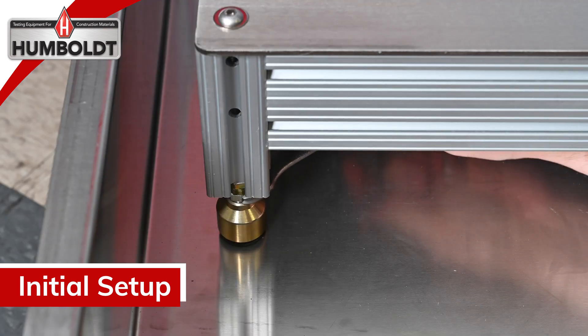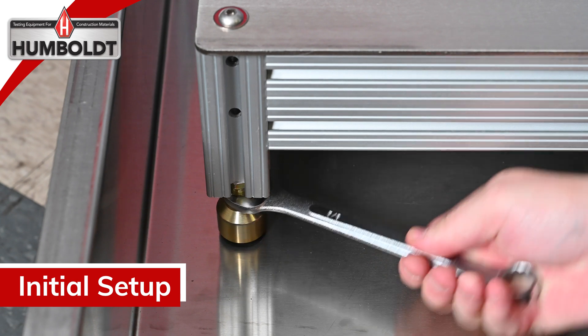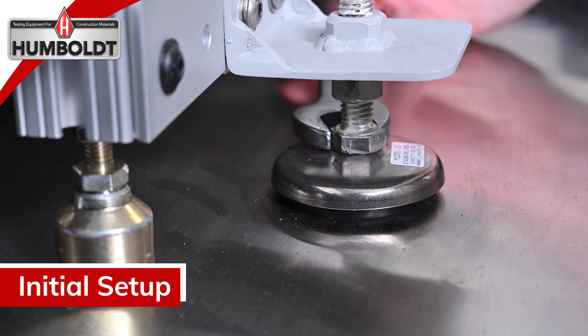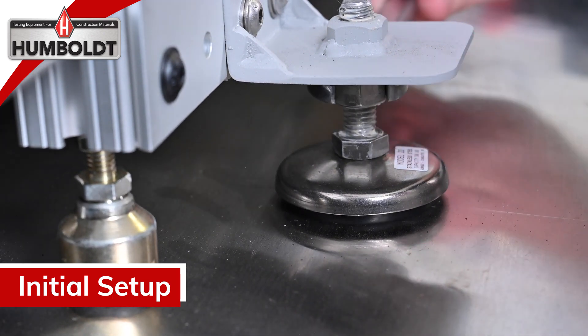Now you will need to level the unit by adjusting the feet. Using a three-quarter inch wrench, adjust the nuts of the four leveling feet below the staging area. Using an 11/16 inch wrench, adjust the leveling feet below the testing area. The bottom nut raises and lowers the feet; the top nut tightens it in place.